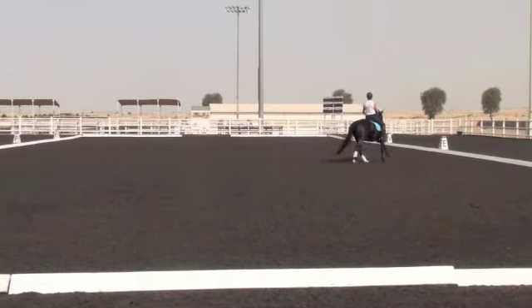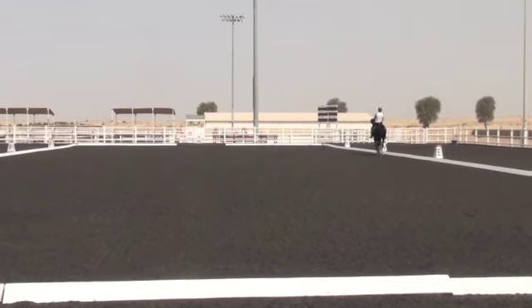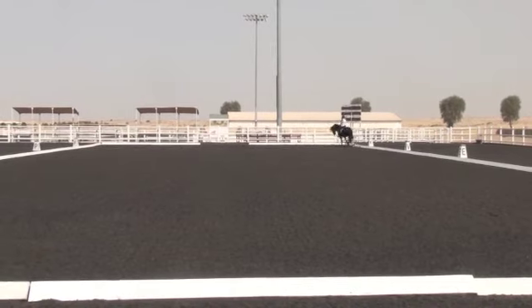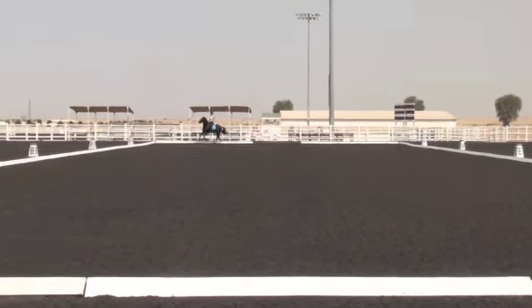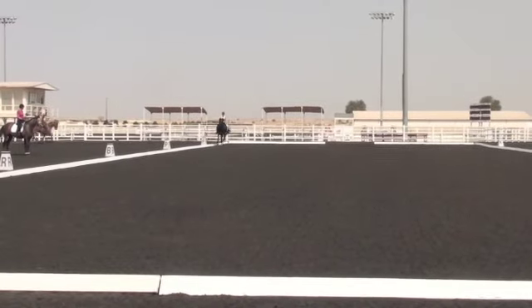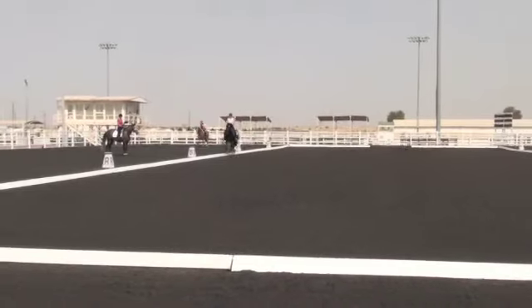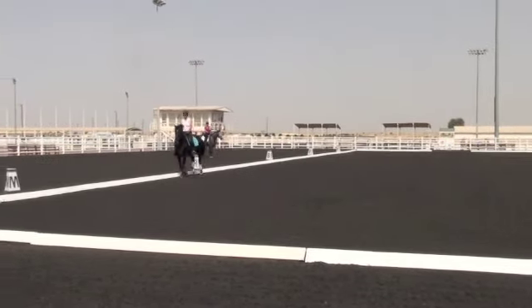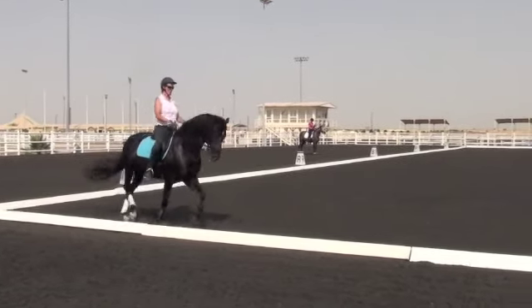E, M, working trot. Between M and R, goes the medium trot stride. M and C, working trot. Between C and H, medium walk. E, M, working trot.